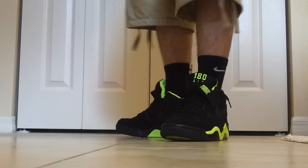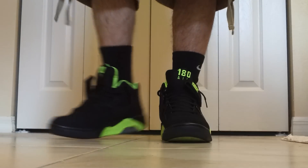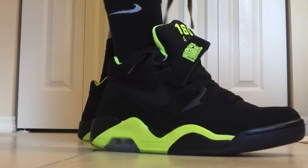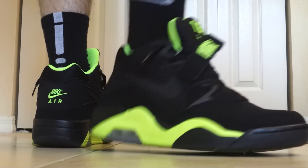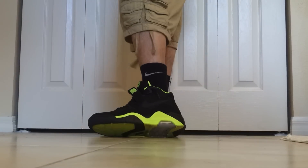I got a thing for Air Force 180s, and this is like my fourth pair. But I love it in this colorway. You don't even know how excited I was when these came out. I was probably the only person on the face of the earth that was there as soon as the store opened just for these. That was when a whole bunch of other stuff came out, but I was very happy with these.